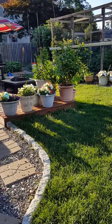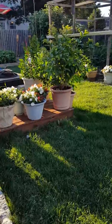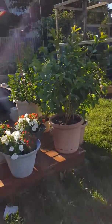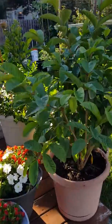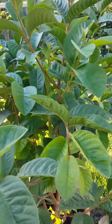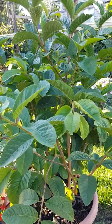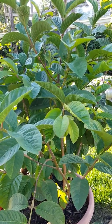Today I'm going to check on my guava. I planted it two years ago in a pot and I'm checking on how it's doing. Last summer we only had one guava. I live in New Jersey and people say you cannot grow guava in the north because of the cold.